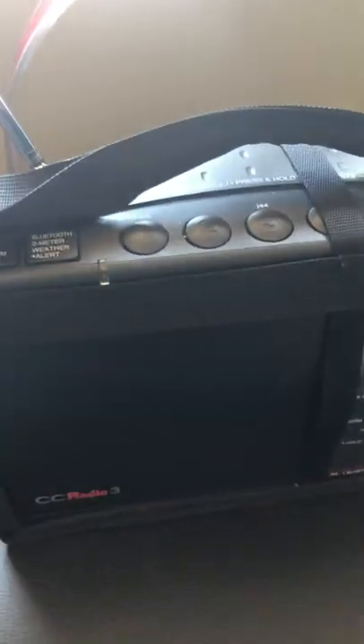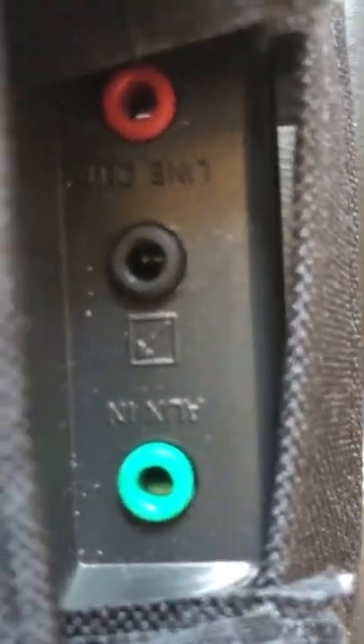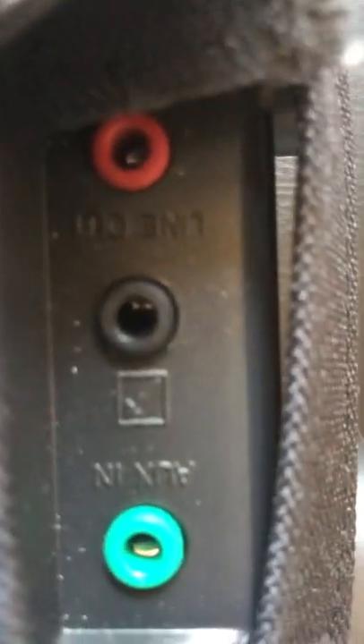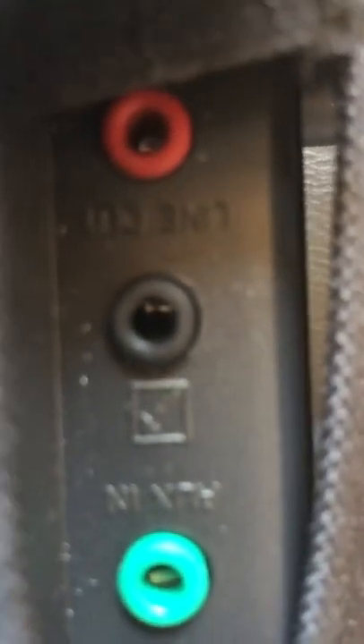I've mentioned that it's sensitive — but maybe too sensitive. The back has some jacks for auxiliary line in, line out, and headphones. Here's where you plug it in. The case does not come with it — I got the case because I like to transport my radio and keep it a little more protected.